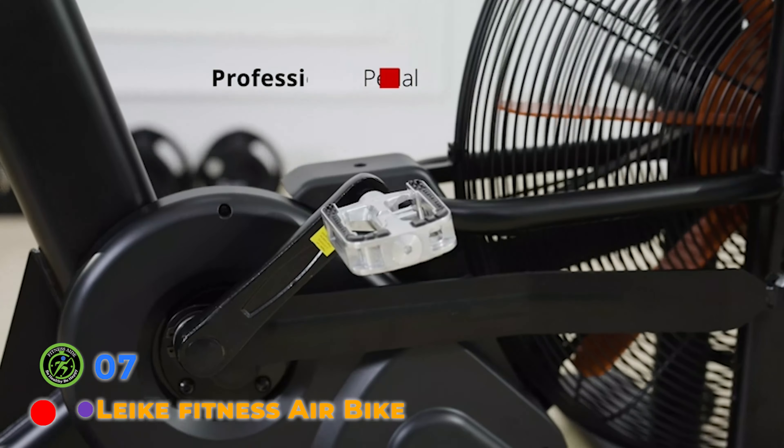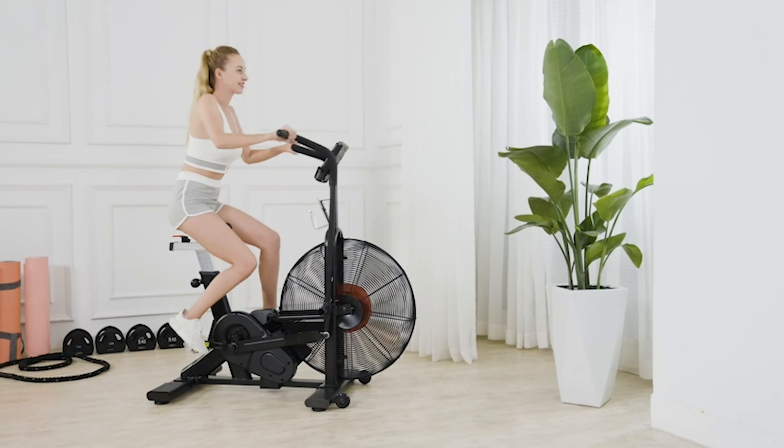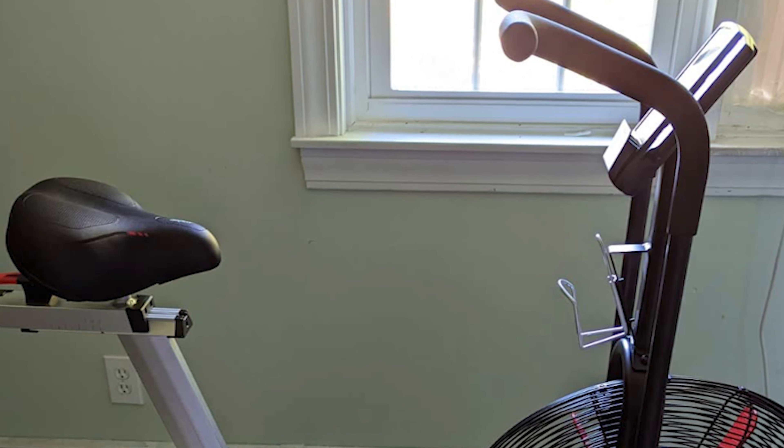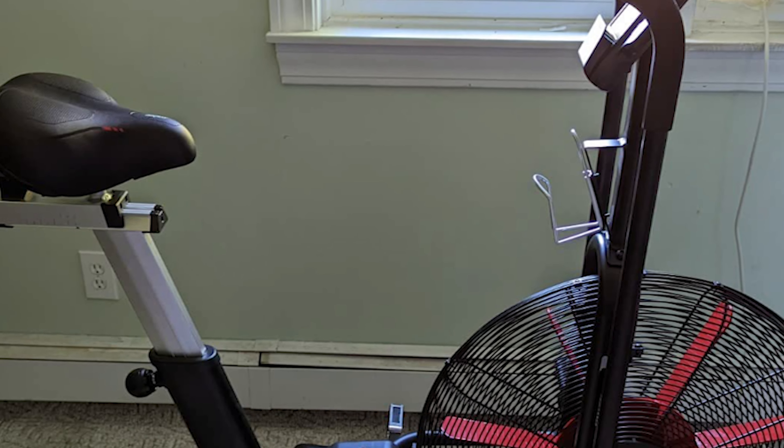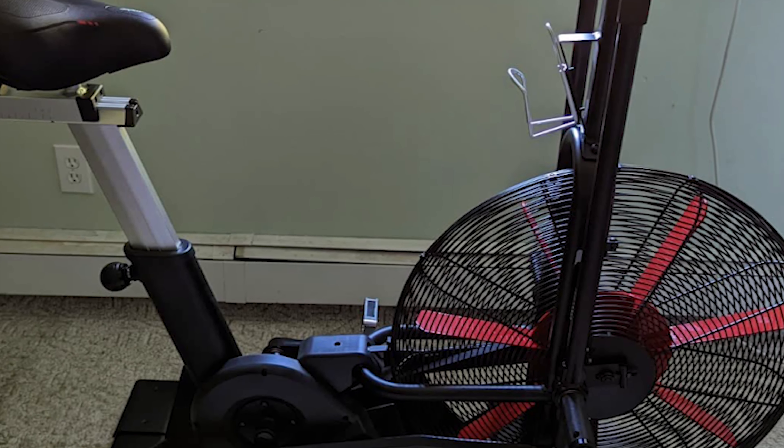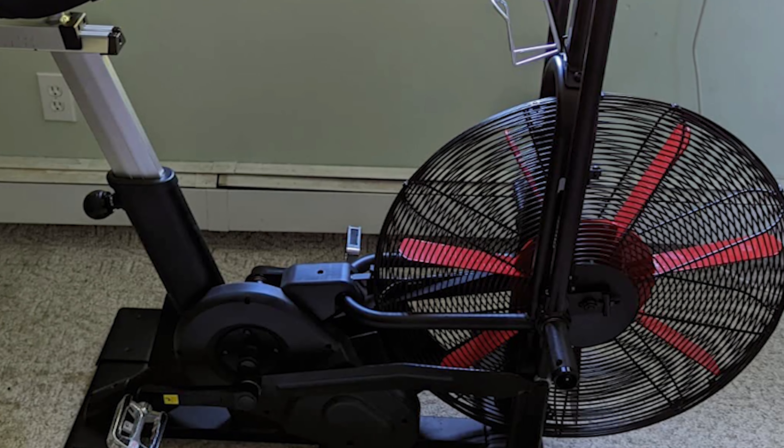Like Fitness specializes in cardio and strength equipment design, manufacturing, and marketing with full-line products. The main frame of this air bike comes assembled, so it's easy to put together — just four steps following the manual. You can assemble this fan bike easily and quickly.